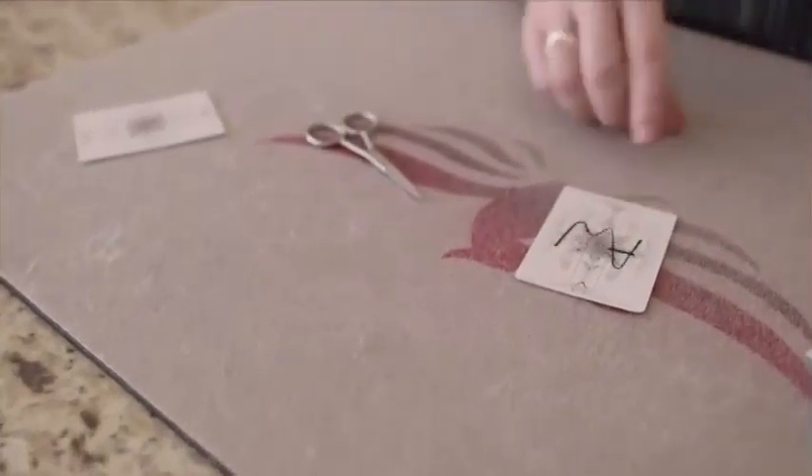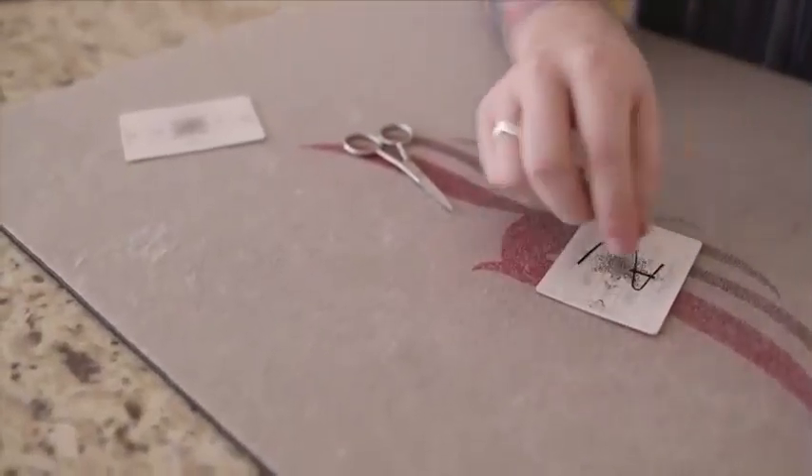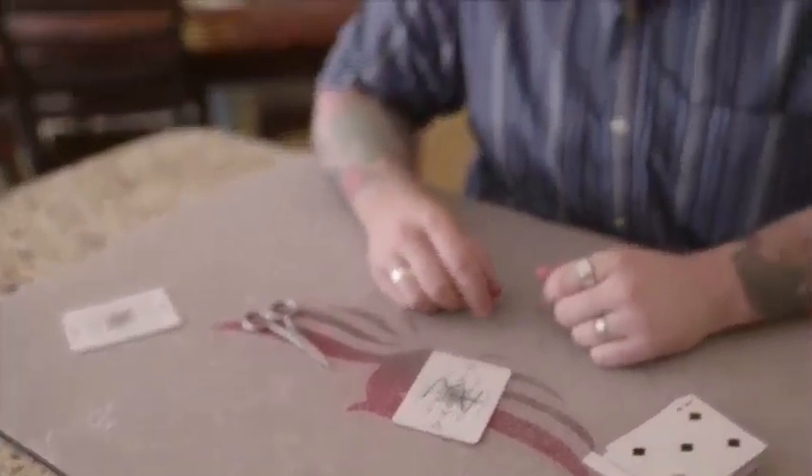Now when I start to peel this off, I can peel from this end and it's going to pick that up with it and peel the rest off. So if you've got a tricky name, you're just going to play with it. The first couple of times making these things, play with it until you can figure out an easy way to use your initials. Any letter in the alphabet will work with this as long as you play with it.